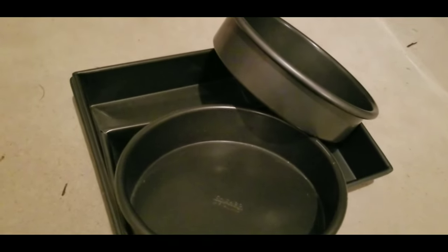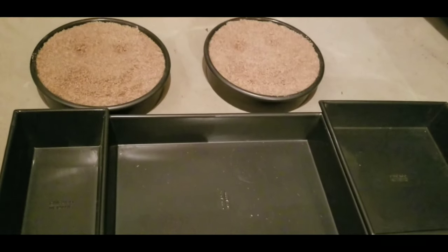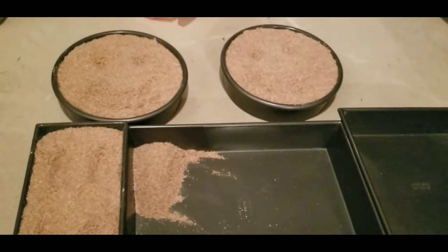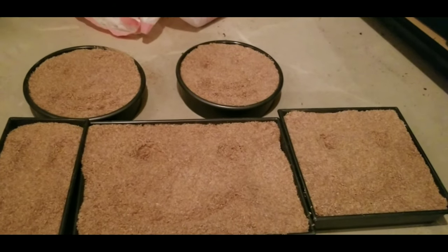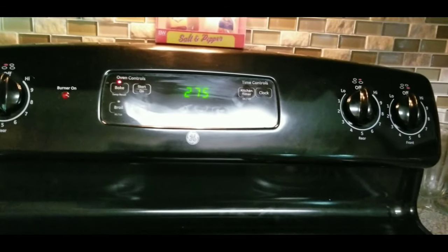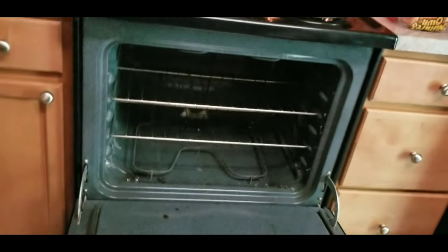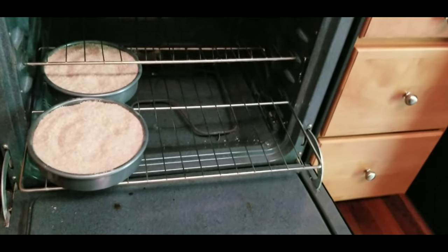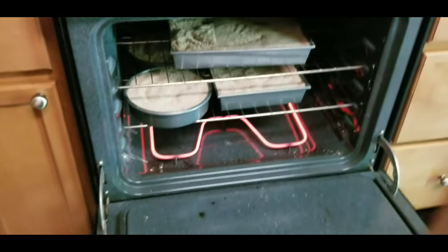We're then going to take every oven-safe pan we have and bring it over to our wheat bran. Using a cup or something, we're going to fill our oven pans with wheat bran. Then you want to take them upstairs to the oven. The oven should be preheated by this point, and now all you've got to do is put your pans in the oven — make sure you're careful and don't burn yourself.